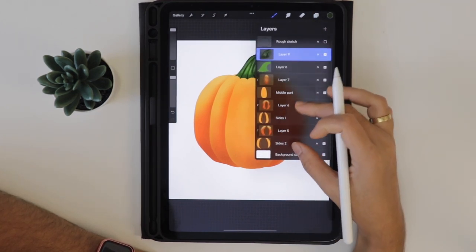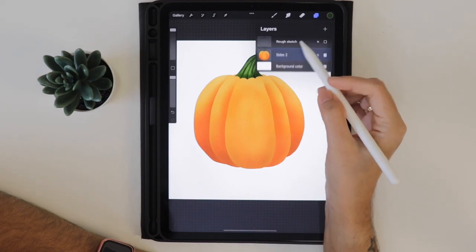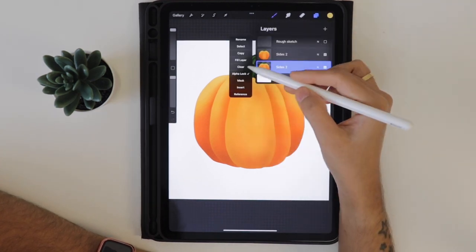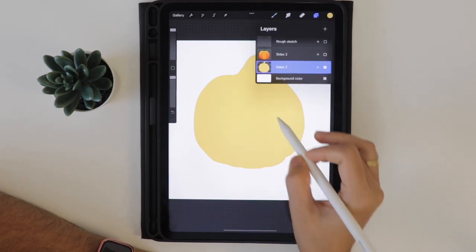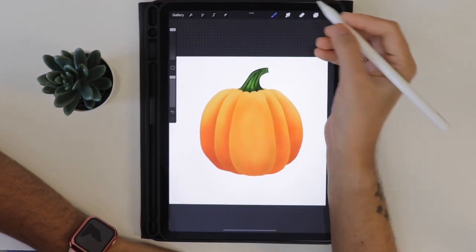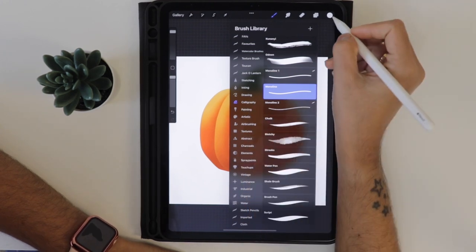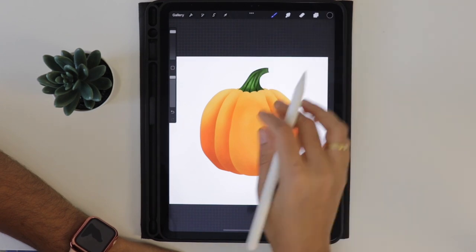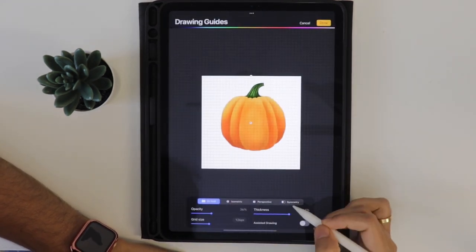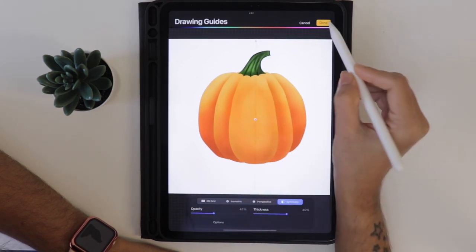Let's merge all the layers together - merge the clipped layers first and then merge all layers. Duplicate this layer and click on alpha lock, then fill it with the light yellow color from the palette. If you turn off the visibility of the first layer you can see the second layer filled with light yellow. We need to create eyes and mouth for the pumpkin, so activate the mask layer. In the actions menu under the canvas tab, turn on the drawing guide and edit it to symmetry so we can draw both eyes simultaneously. Locate the center of the pumpkin and click done.